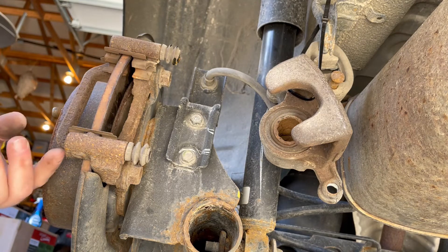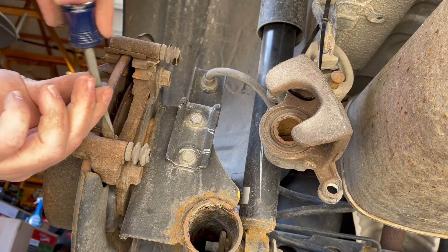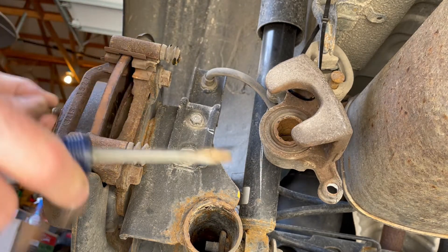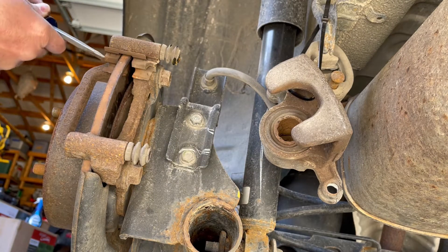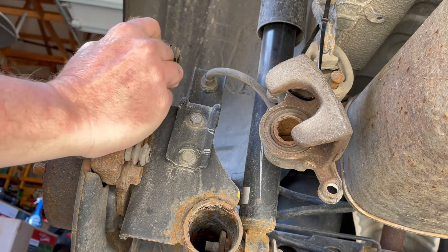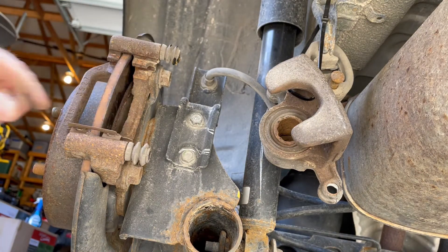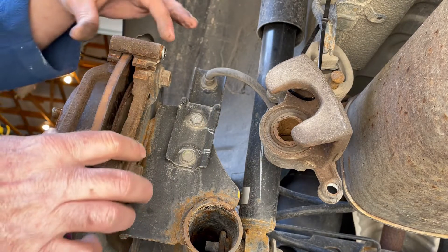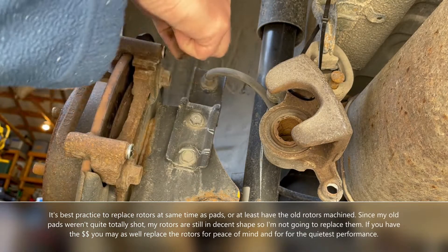I'm going to take a screwdriver and pop out my old hardware — it should pry right off. Now, I don't need to change my rotors so I'm not going to bother with taking this bracket off, but if I did, all I would have to do is take these two 17 millimeter bolts here — top and bottom — put your new rotor on and put the bolts back in.